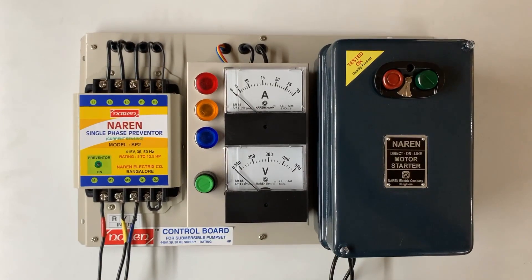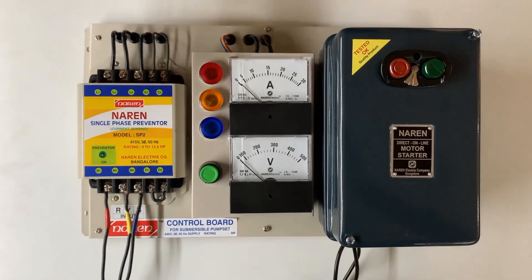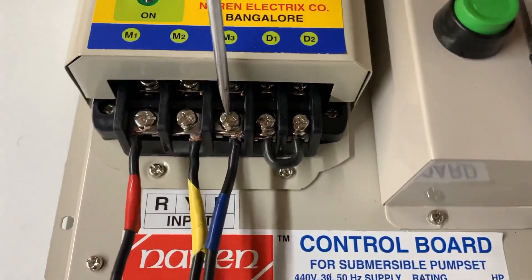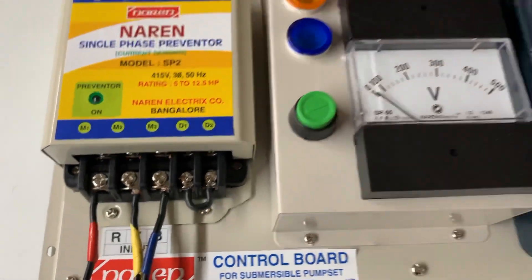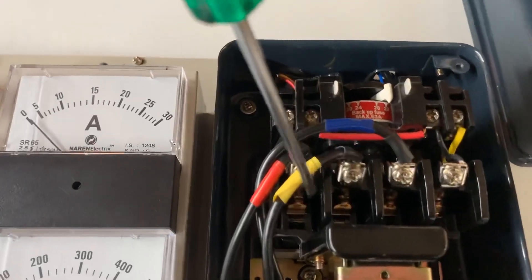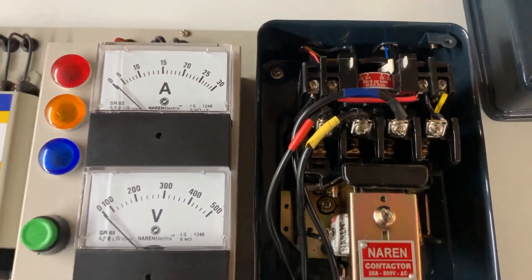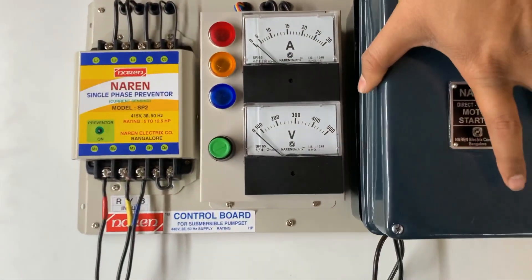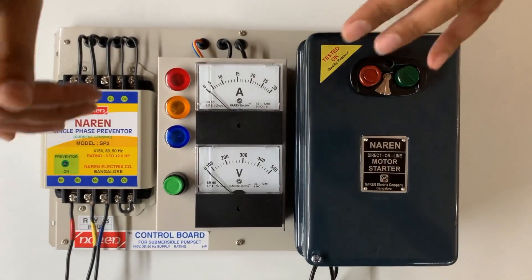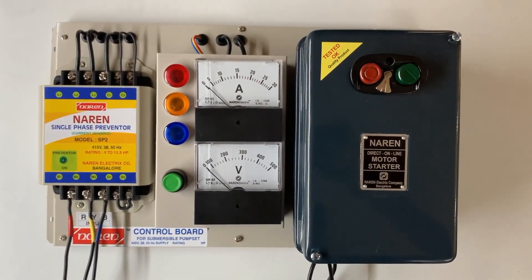The whole assembly comes in the control board, completely wired, and it's easy and economical to install. The incoming three-phase supply is to be connected to these three terminals — R, Y, and V. The motor cables are to be connected to the starter at these points. All other wiring is done by the company, so the whole assembly comes with all wiring done.